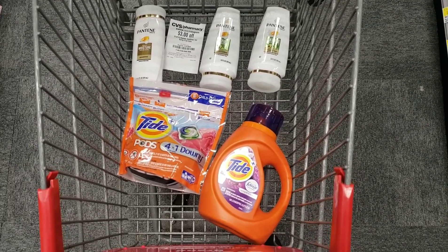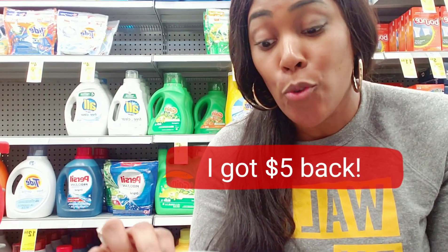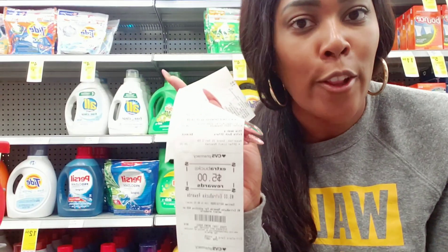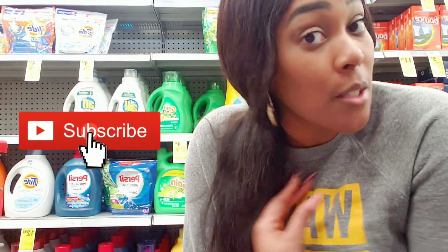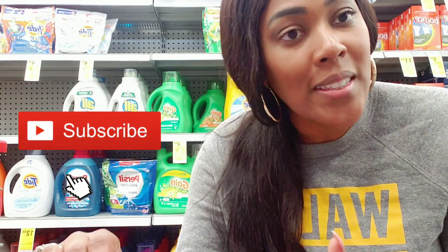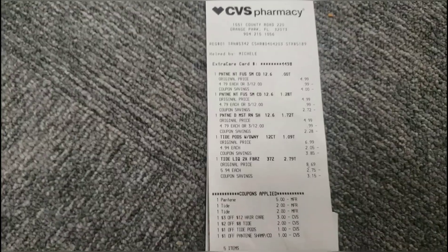I got the $5 back and I'm really excited. My grand total was $6.88. Six eighty-eight for all five items — three Pantene and two Tide — and I got $5 back. So it's really almost like $1.88 if you want to think about it that way. If you want to see the receipt, let's take a look at exactly how it looks on paper.